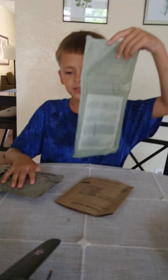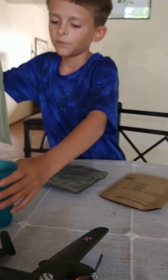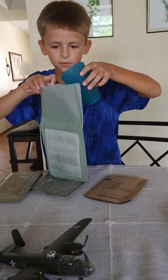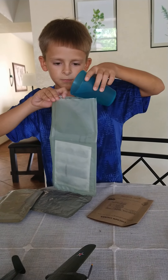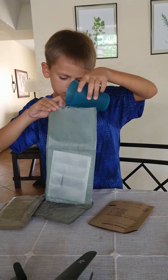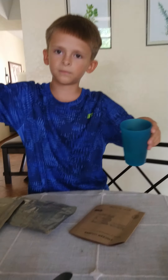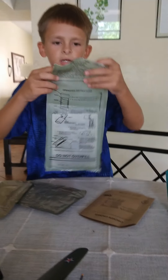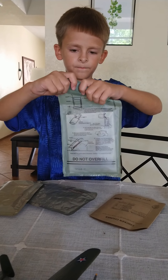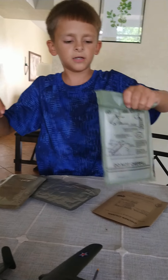First we're going to taste the water and put this in. We put too much - that's good. I didn't shake it up. I have a full grip, and then we have to shake it.